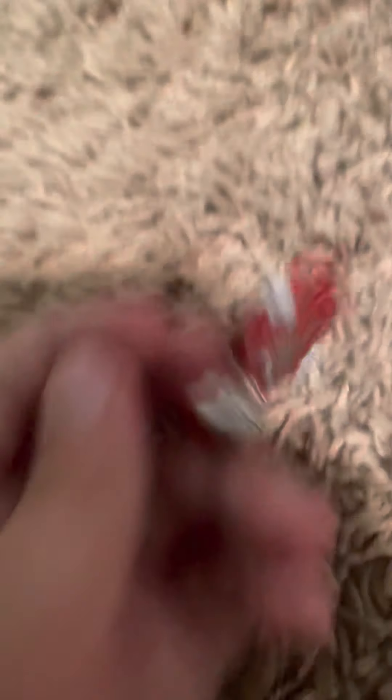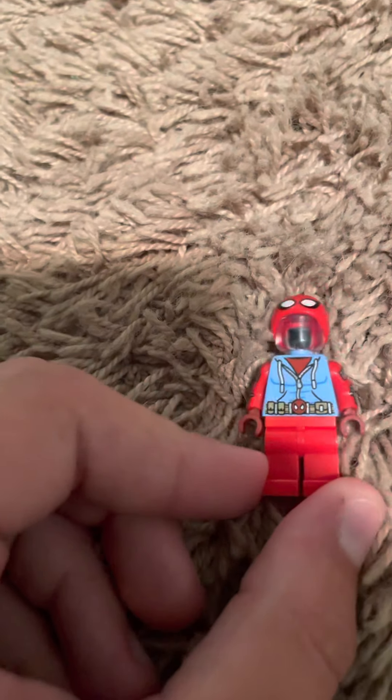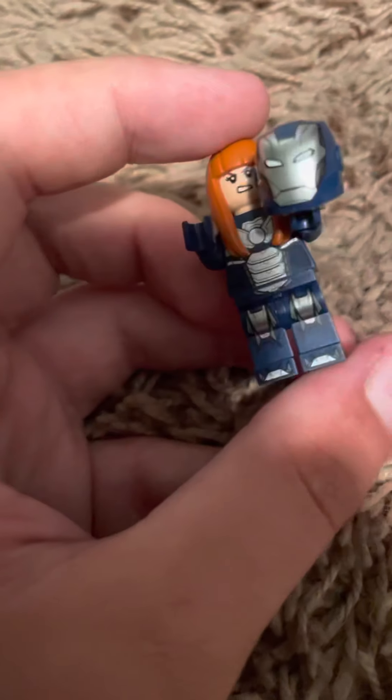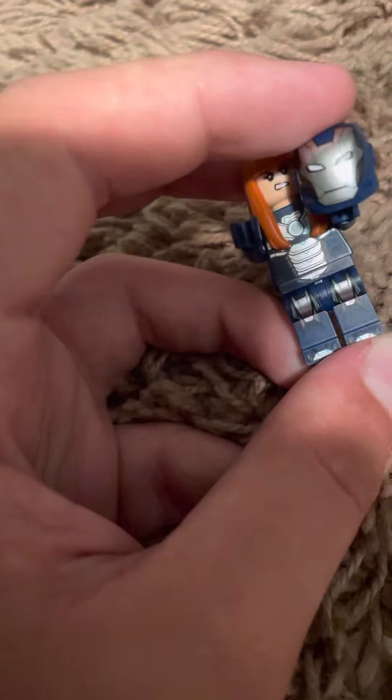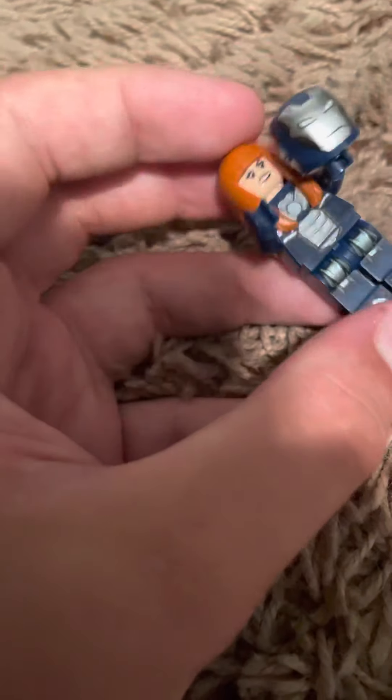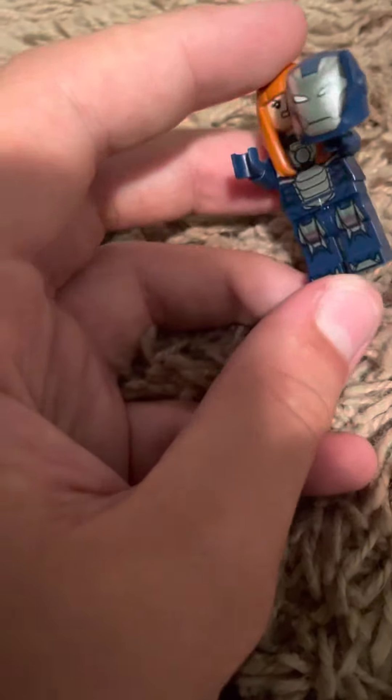Here's Mark 5 from a Lego set - pretty nice. Then the Lego Scarlet Spider suit, which is what I call it. Then we have my Lego Pepper Potts - I forget what the suit is called, but this is Pepper Potts from Avengers: Endgame in her little Iron Man suit. Very nice.